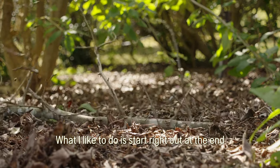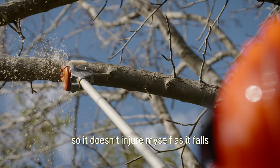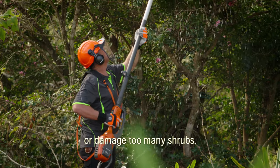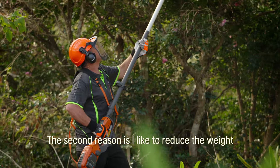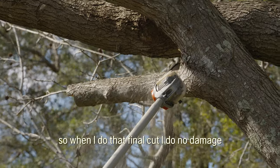What I like to do is start right out at the end and just cut small amounts at a time, so it doesn't injure me as it falls and I can stand away without damaging too many shrubs. The second reason I like to reduce the weight off the branches as I move towards the main trunk is so that when I do that final cut, I do no damage to the trunk.